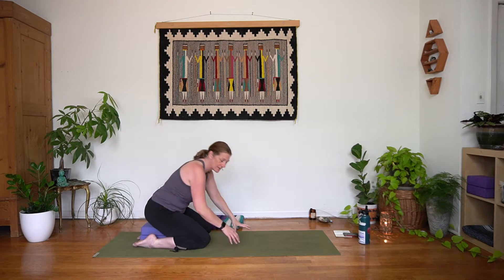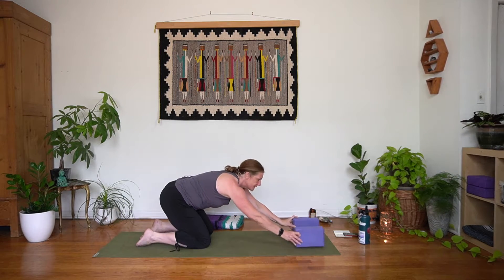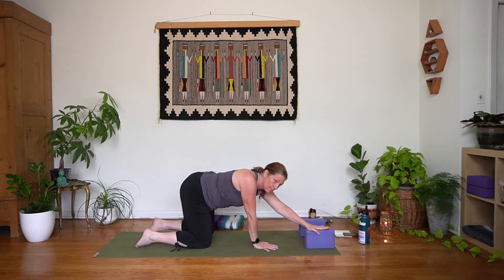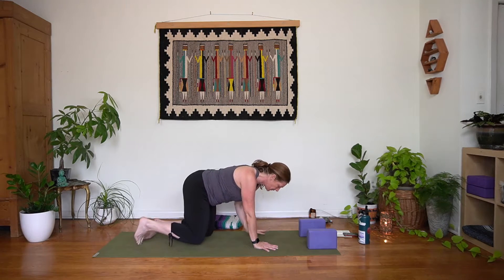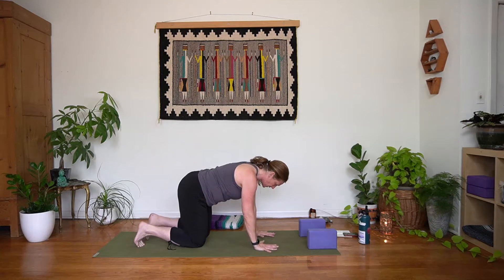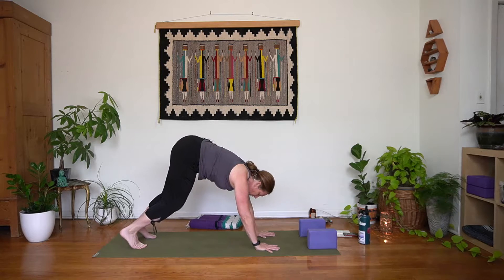We're going to come back to table. If you put blocks at the back of your mat, let's move them up and set them at the top of your mat. I've got mine on what I call the medium setting — this would be low, this is medium, and this is tall, just like cups of coffee. So we've got those set up. We'll come back to our table, take an inhale, and then exhale — let's move into a down dog.